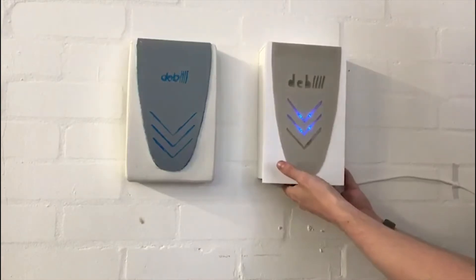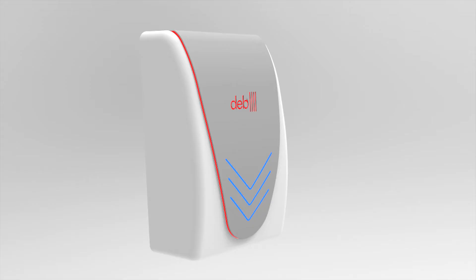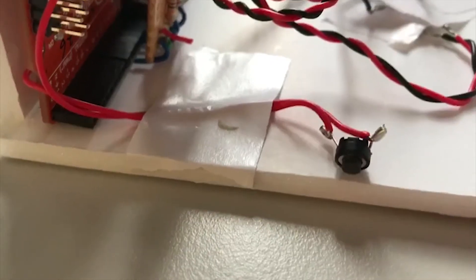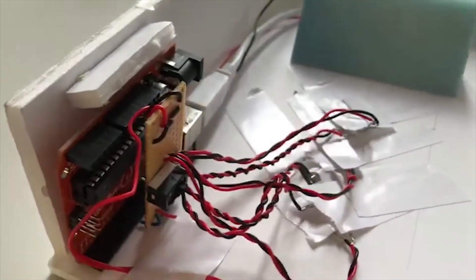We have also added LEDs to the Deb logo, which will light up red when the soap is empty. This shows cleaners that the soap needs to be replaced. It is a discreet warning that only the cleaners will be aware of; however, it can also indicate to the user that there is no soap in the dispenser, which will help avoid frustration.